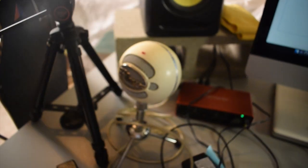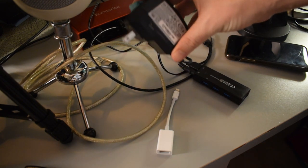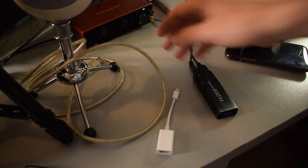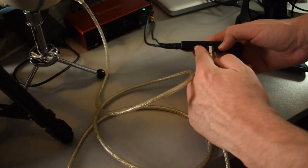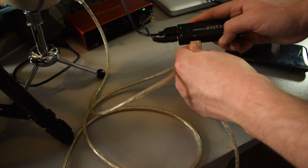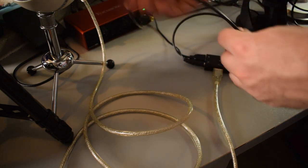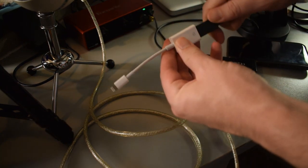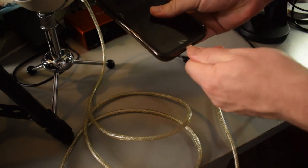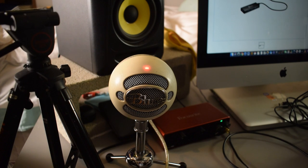I'm going to show you guys with the Blue Snowball first, then test it on the other microphones as well. First, I'll take this plug and plug it into a power outlet. Next, I'll take the USB cable from the Blue Snowball and plug it into the USB port that has the charging symbol above it. The light on the microphone already turned on. Then the USB cable coming out of the USB hub — which you'd normally plug into your computer — I'm going to plug that into the OTG adapter, and then plug that into my iPhone. The light on the Snowball turned off briefly and then turned back on after I plugged in my iPhone — not sure why, but it works.